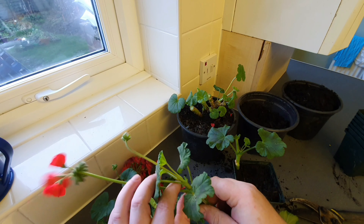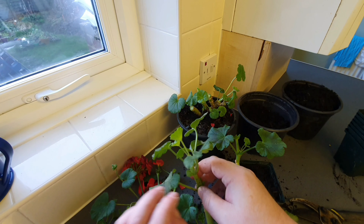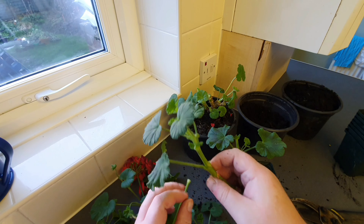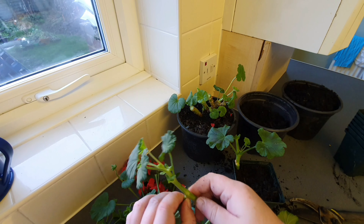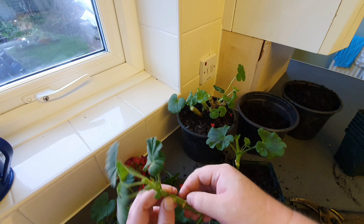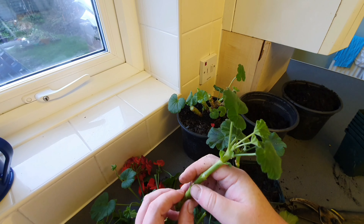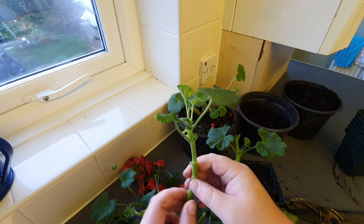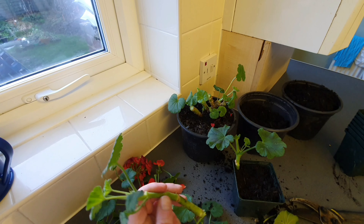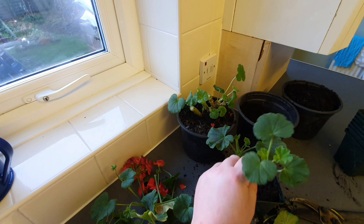You can't beat taking your own cuttings because you know exactly what you're going to get and nobody else will have anything similar. If you've grown them from seed, they will have something similar but they won't have anything exactly the same as yours. You can buy them from shops, but if you grow them from seed you're safe in the knowledge that yours are yours and nobody else has got anything the same.